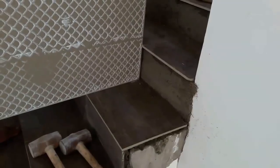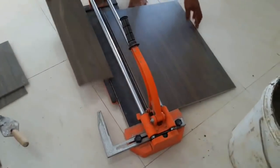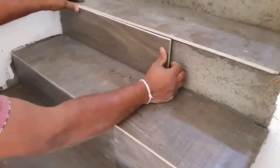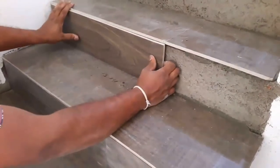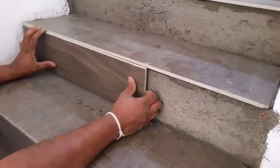After finishing the horizontal surface, you can install tiles onto the vertical surface. First, measure the height between the two horizontal tiles and cut the vertical tiles according to that. Remember, the edge of the vertical tile must be covered by the horizontal tile.